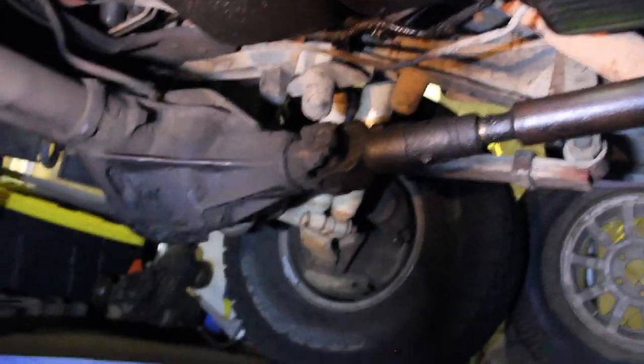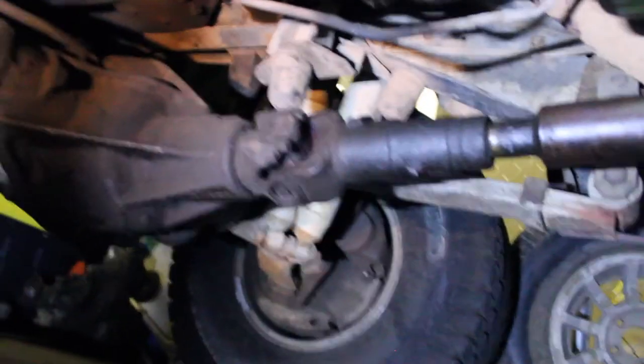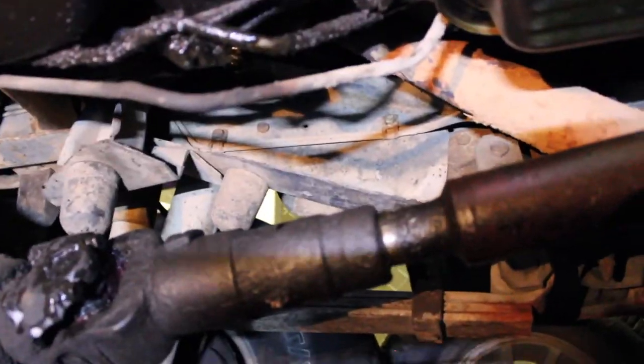I'm going to try to do everything by removing as little as possible, just because I know I'm lazy. I don't know if the exhaust bolts are going to come out very easily, and I may not have to remove them. I'm going to try to just pick the transmission up and maneuver it around the actual exhaust pipe, but I may end up having to take it off. I'll get all the u-joints, go around and get all these bolts, and then drain the transmission fluid.